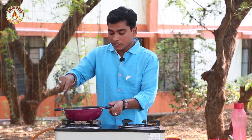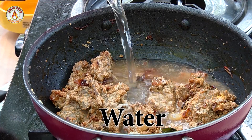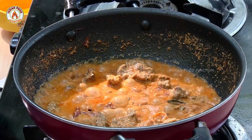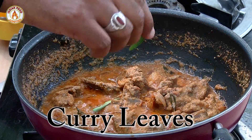We will fry the mutton. We will cook it for about 10 minutes, then 3 minutes more. Wow, this is fantastic and amazing!